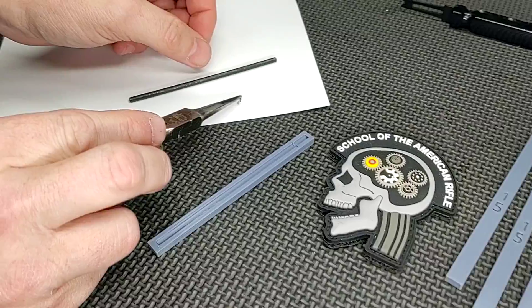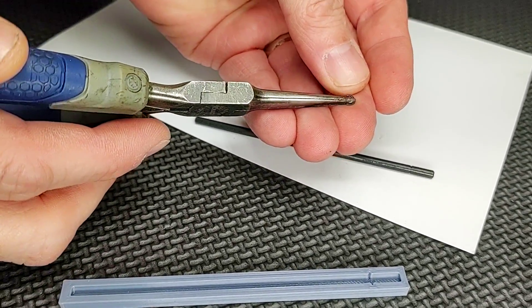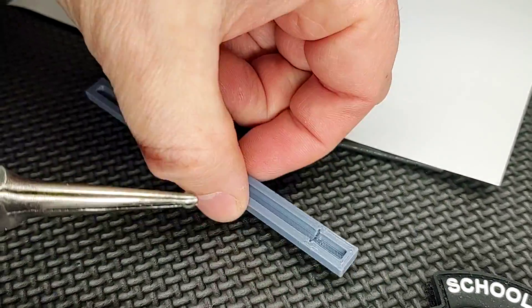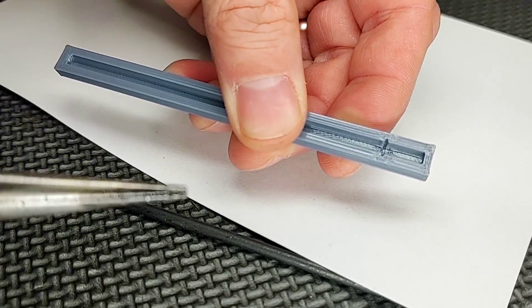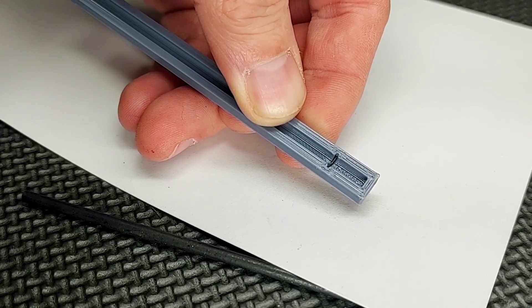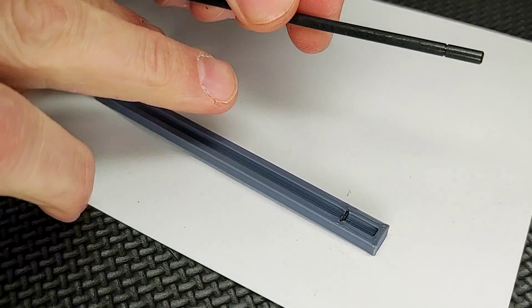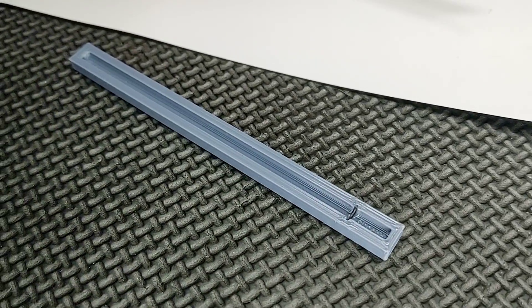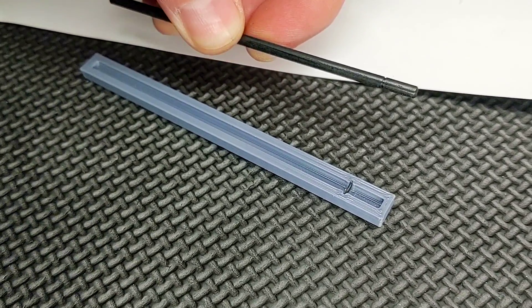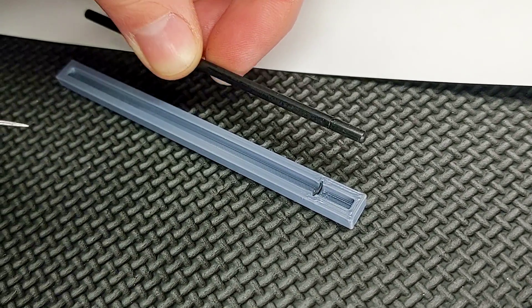So let me show you how easy it is. I'm going to grab the little C-clip and use the needle-nose pliers because it gives me a little more control. In the little jig there's a groove cut into it. We're going to place the little C-clip into that groove and we've got it in place. The idea is that you're going to try to get that C-clip onto the little groove cut into the dust cover rod.